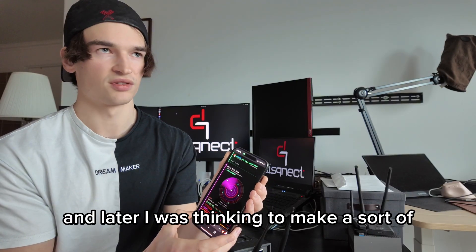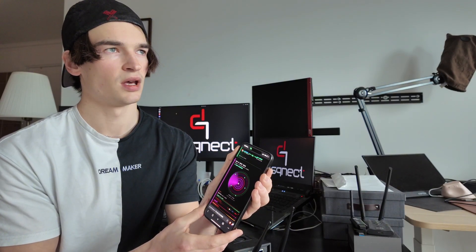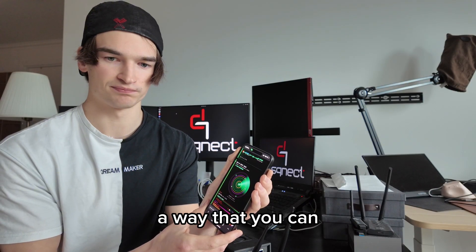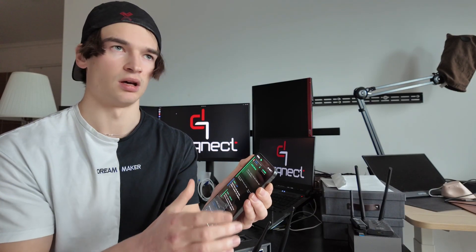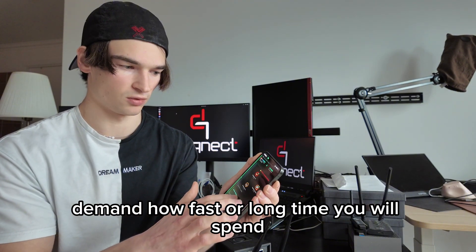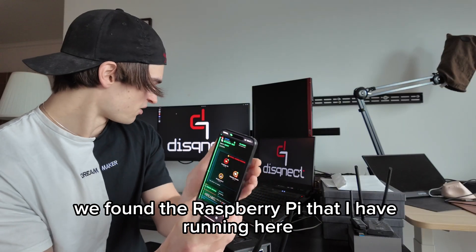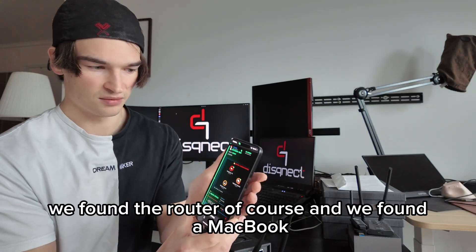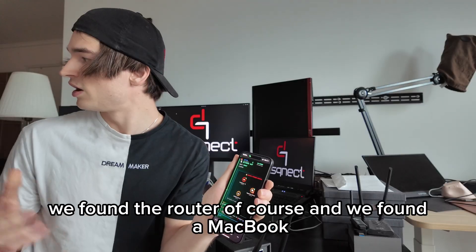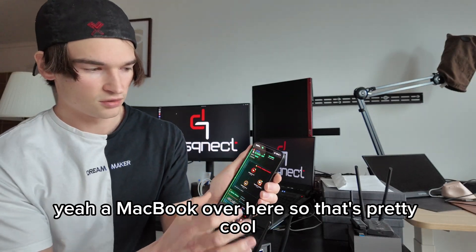Later I was thinking to make a way that you can control how fast or how long a scan will take. As you can see, we found three different targets: we found the Raspberry Pi that I have running here, we found the router of course, and we found a MacBook. That's pretty cool.